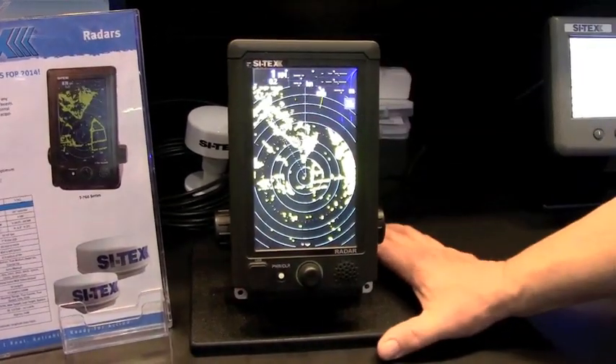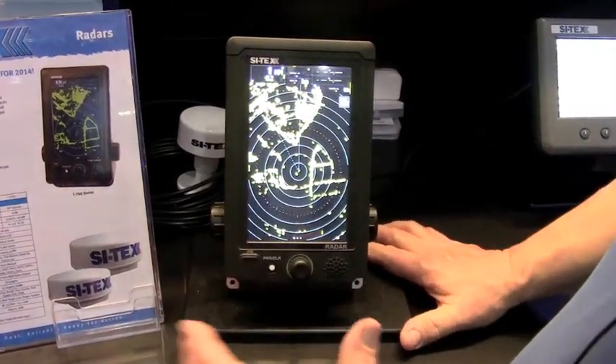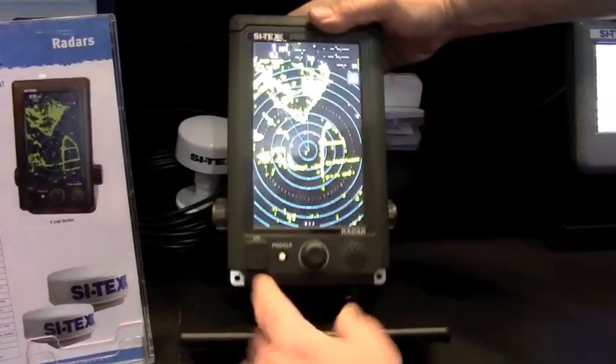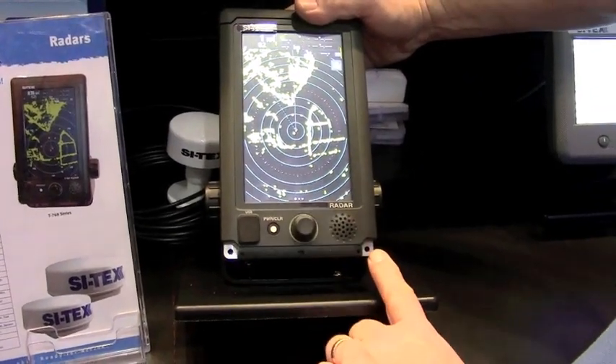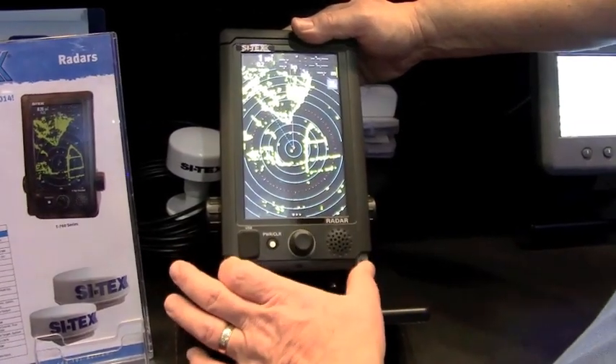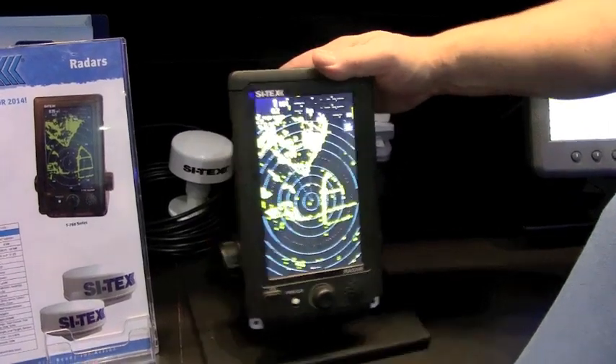It's as simple as that. One of the nice things with this unit is it's either bracket mounted or easily flush mounted. You see this little decorative piece here — what that does is it covers the mounting holes for flush mounting. So when you flush mount it, you just cut the hole, screw in through the aluminum here, and put the decorative pieces right back over the top and away you go.